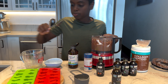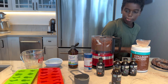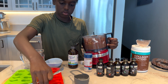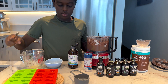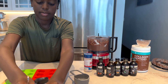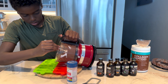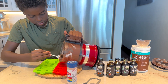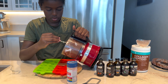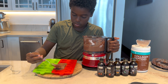Then we're gonna get the candy molds out and we're gonna put them in there. You're just gonna spoon a little bit into each one. Clean up your mise en place. Spoon a little bit into each one. That chocolate collagen is good, isn't it? Really, really good. And when you put them in the fridge, put them in there for an hour or two, or overnight.